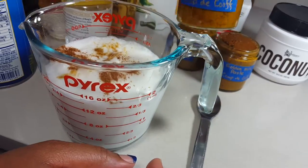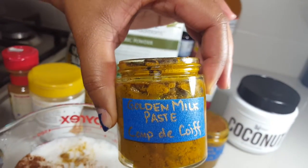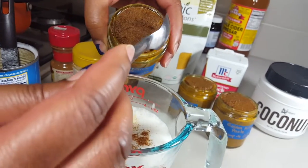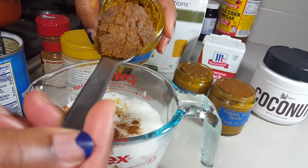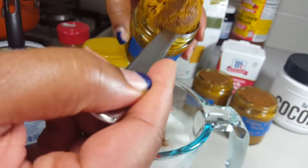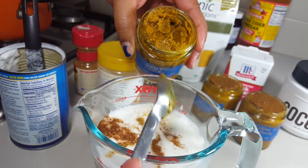Once we add all of those ingredients, we stir it together and keep stirring until you see it well blended. You'll see the mixture turn to a creamy yellow color, and then once it turns that color we'll warm it up. We typically make it in our glass measuring cup so we can put that in the microwave, or just pour it into a saucepan or a kettle, warm it up, and pour it directly into our mug.